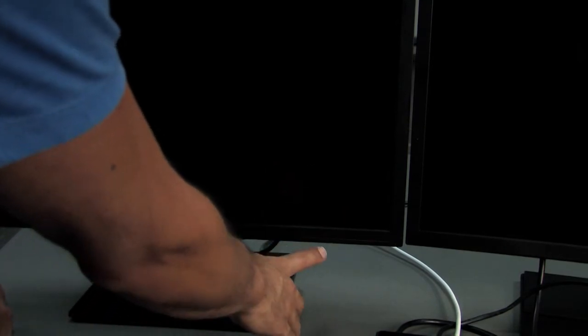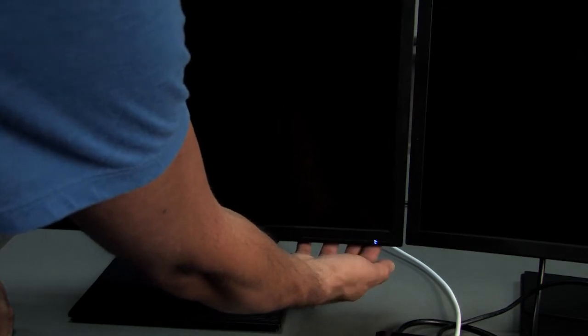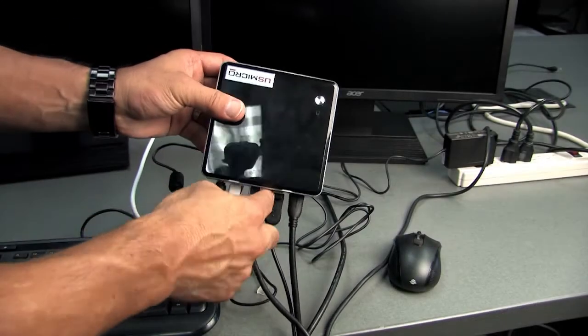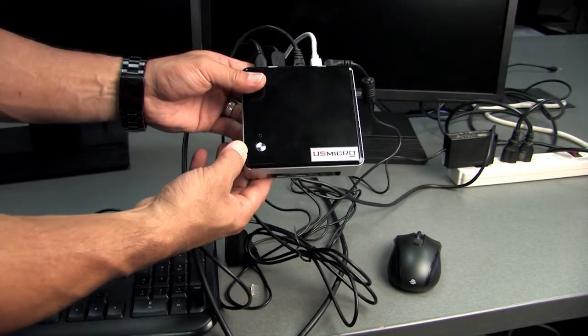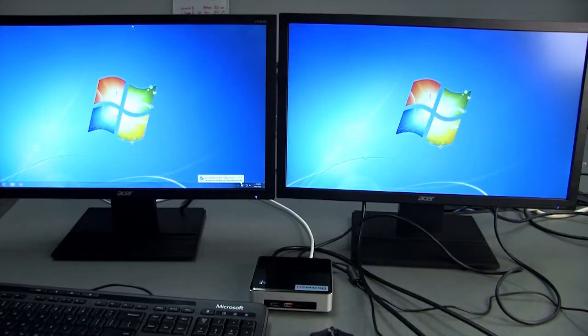After you have everything hooked up, make sure the monitors are plugged into power. The power button on the monitors is on the lower right hand corner — just push that and you'll see a little blue light flash. The power button on the NUC is right on top; press that and it will light up blue. After you log into the computer, both monitors will eventually come up. At first only one monitor will be up, but after you're fully logged in, the second monitor will then come up.